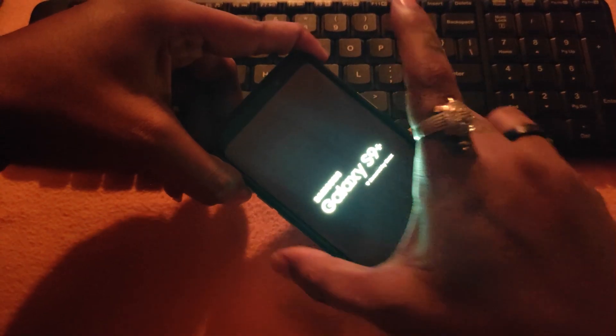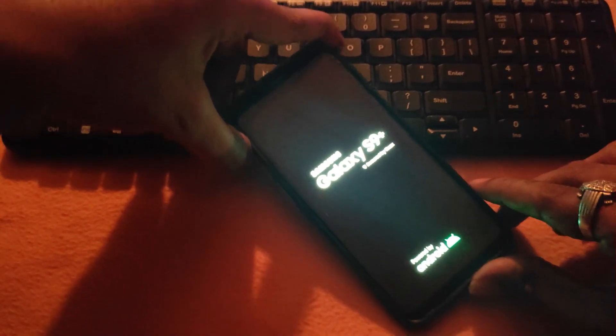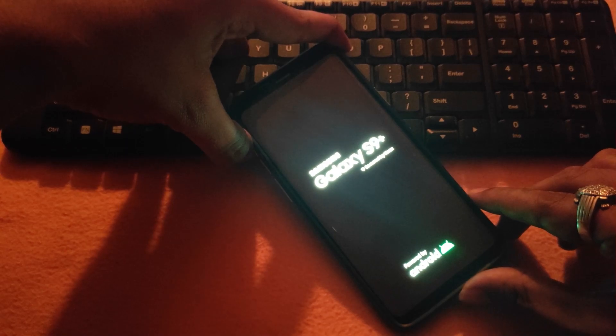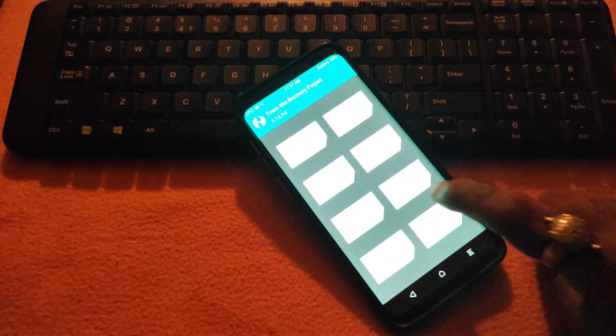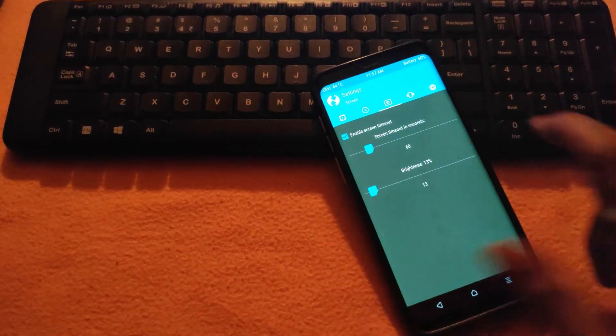Power off your phone and boot into TWRP recovery. Click on Install and select the Novel ROM 3.2, then swipe to flash it.